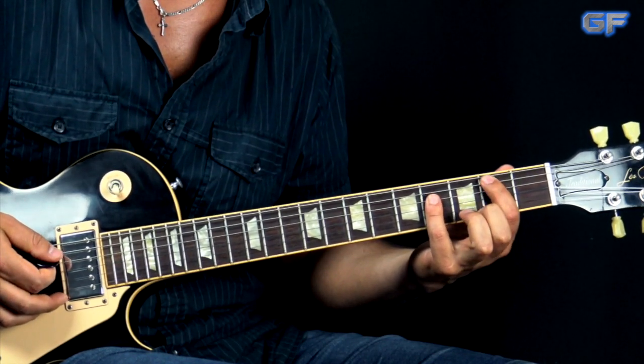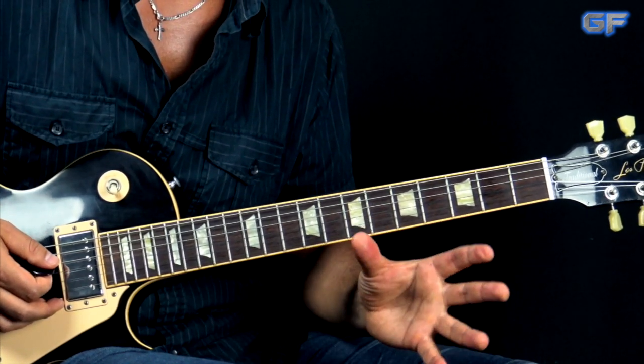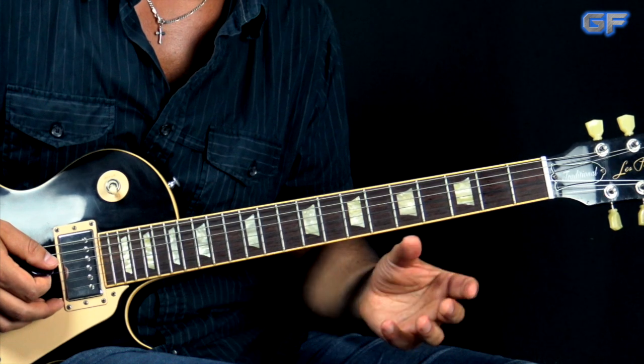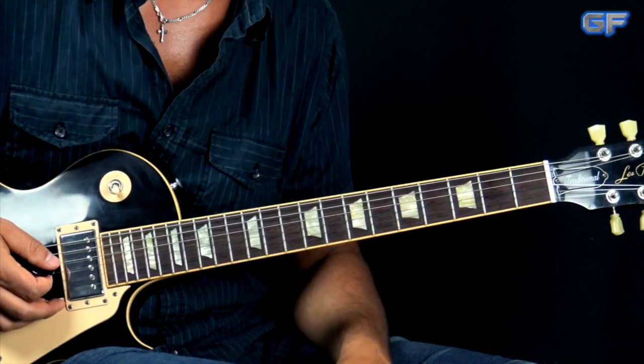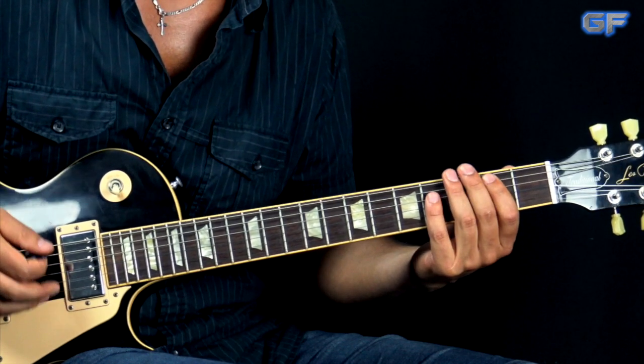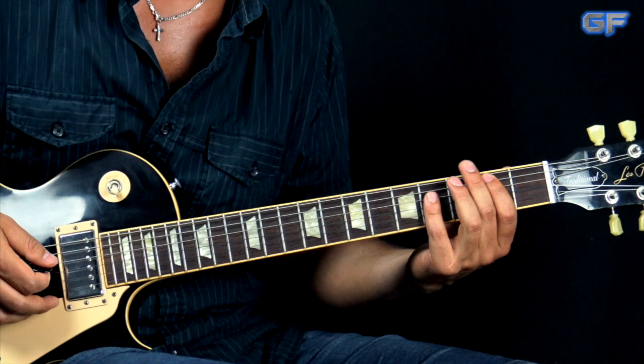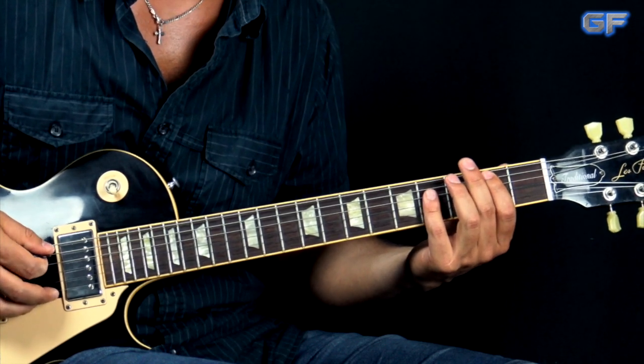It takes a little bit of time to process this whole thing, but once you get the hang of it, it just becomes a sort of second nature. So I'm going to play the whole riff again slowly — both of the parts, four bars — so you can hear what's going on.